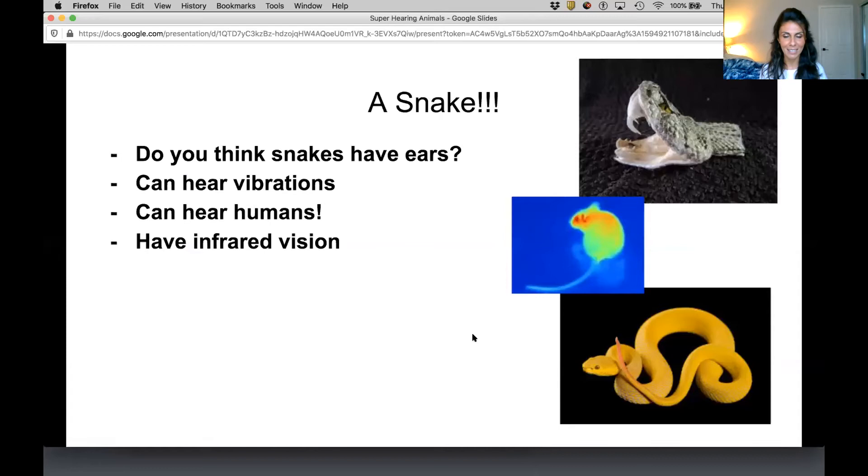For those of you who said snake, you were right. That was actually snake sounds.